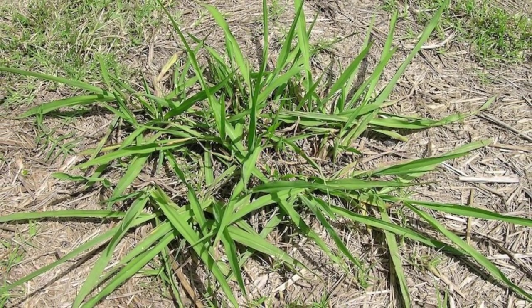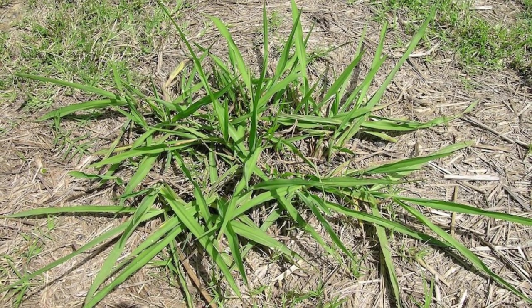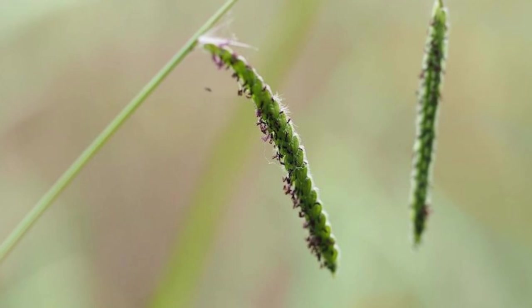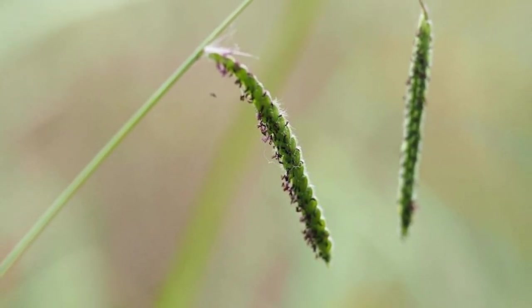Paspalum is a grass weed with a fairly broad leaf and it can easily blend in with the rest of your lawn, but it tends to stand out when it produces its easily identifiable seed heads. If you only notice a small infestation of paspalum in your lawn you can easily remove it by hand — just use a sharp knife or weeding tool and cut it or dig it out. If you have a more sizable infestation you might need to use a herbicide to get rid of it.